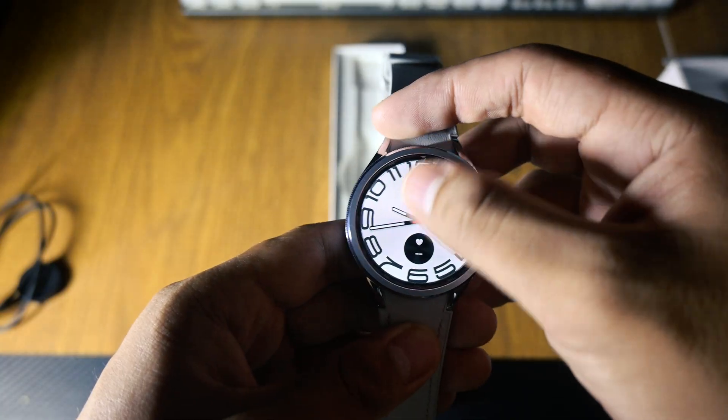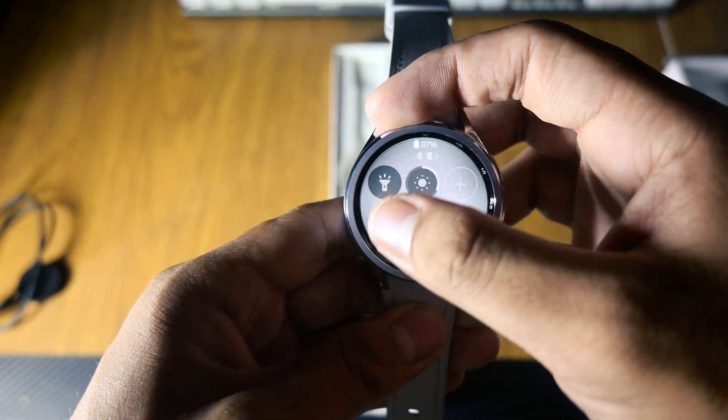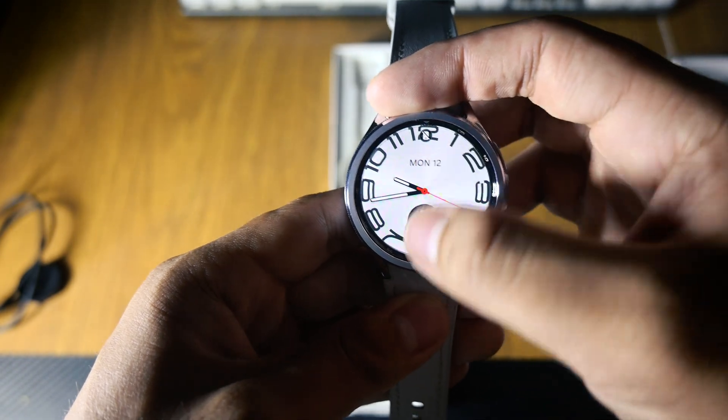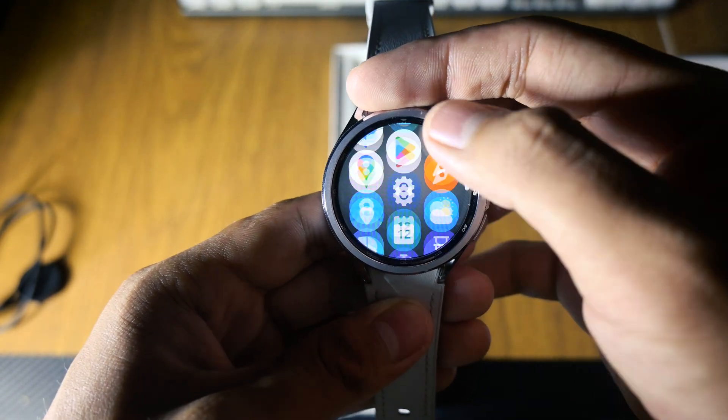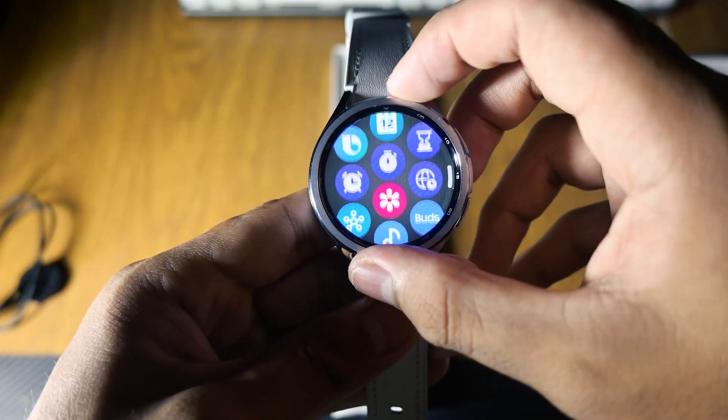Battery life is rated up to 40 hours with always-on display off, or around 30 hours with it on — so roughly a day and a half of real-world use. It fast charges to 45% in just 30 minutes, which is a lifesaver when you forget to top up overnight.